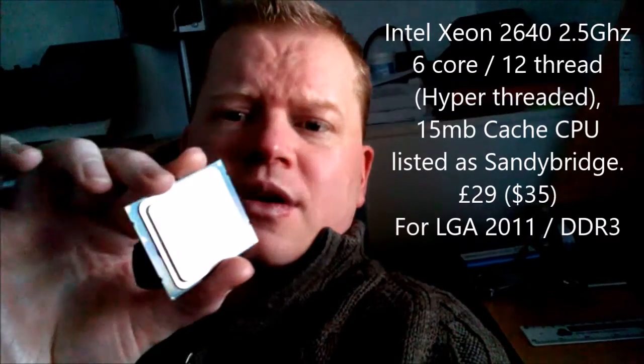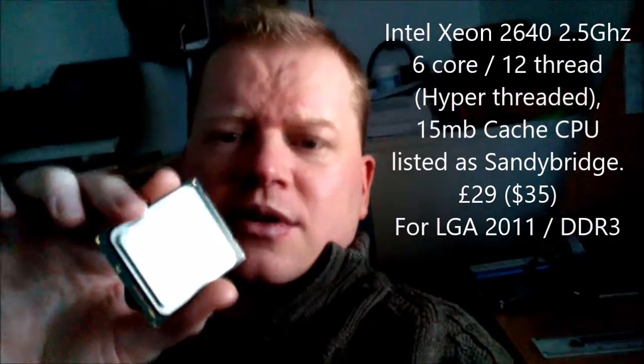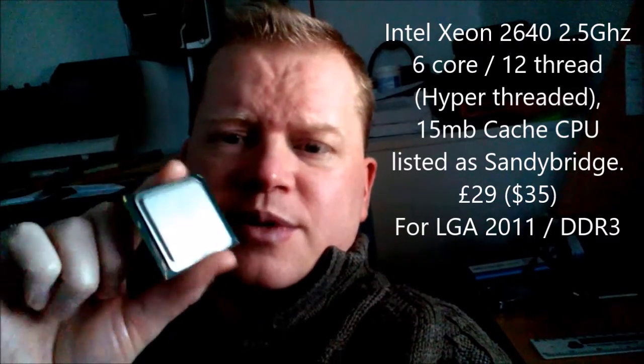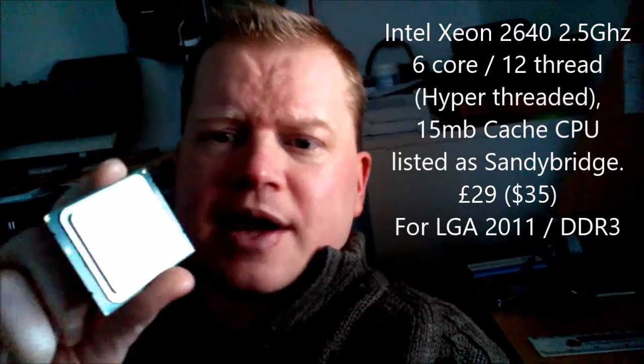Let's talk about this bargain of a processor, the Intel Xeon E5-2640, which will cost you between 28 to around 30 pounds, depending on how much postage you'll pay on eBay. These will have to be picked up from eBay, because they're obviously server processors that have been used in a server system.